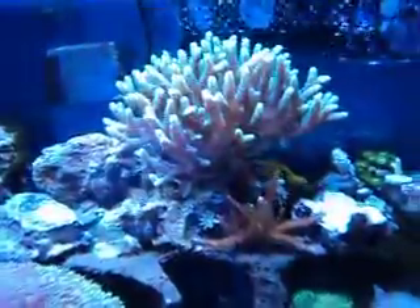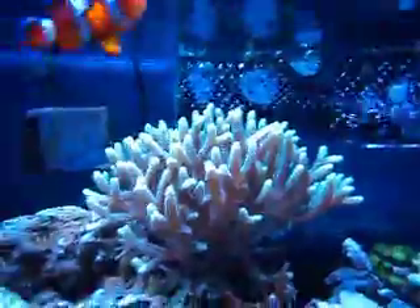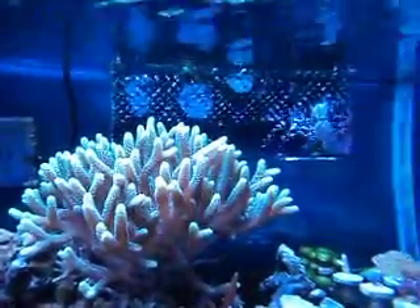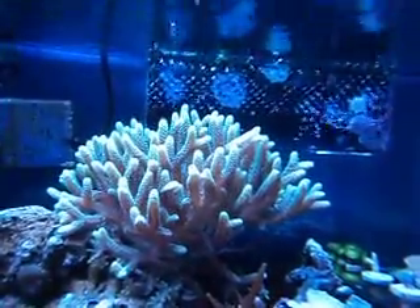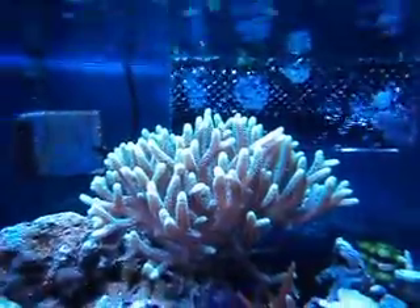You should remember this bird's nest was in the corner — you can see how big it is now. That overflow box back there is about 10 inches long, so that's how big that colony is.